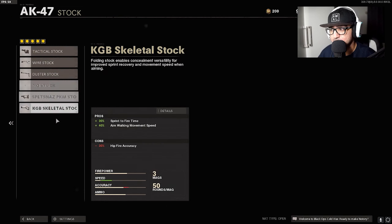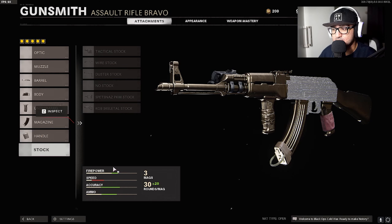Finally, I don't have a stock. The AK-47 is a machine in this game. If you guys enjoyed this video, drop a like, subscribe for more, and I'll catch you guys in my next video. Adios.